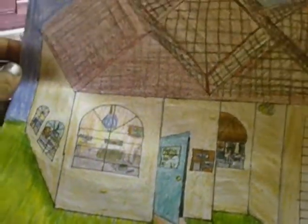Zoom in to see the details. If you look at the one that's up, there's the other thing. There's the bedroom. That's the front. The bathroom is right there. The other bedroom is right there. There's the door. There's the office room. There's the kitchen. And there's the garage.